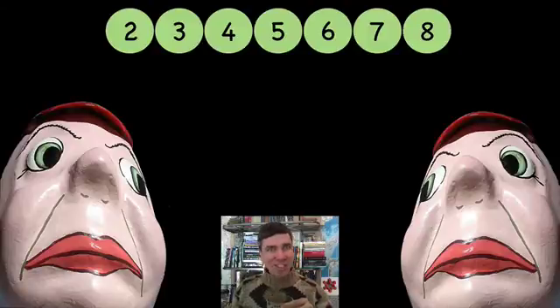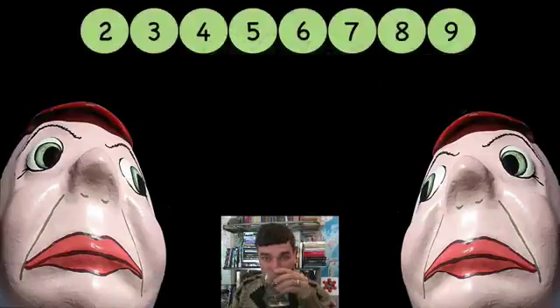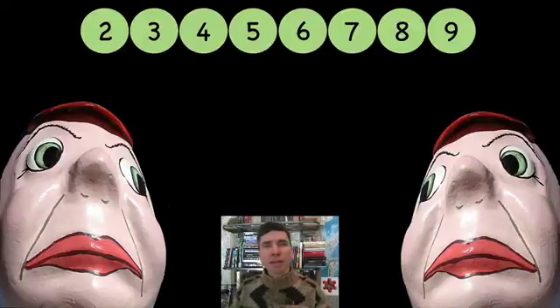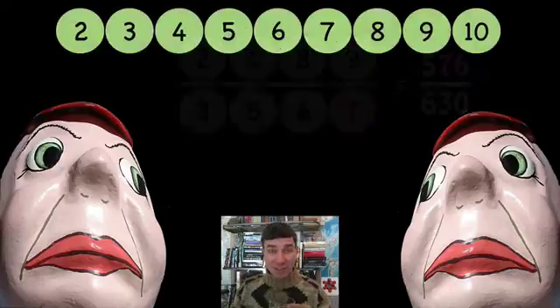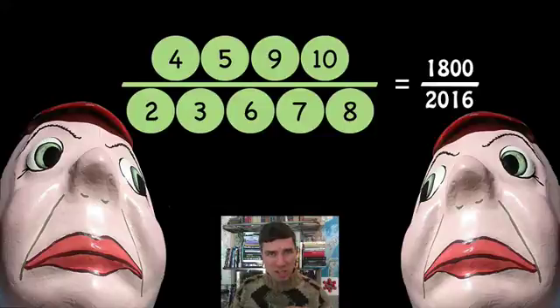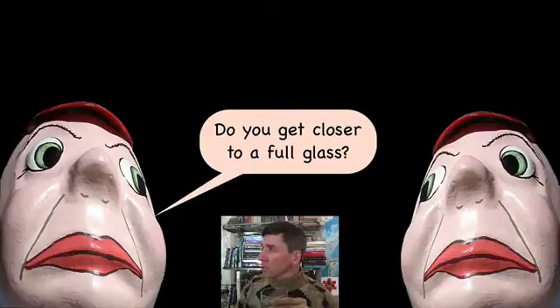This is getting difficult, right? This is going to be fun for the students to play this game and compete against Tweedledum and Tweedledee — you two would be fun to compete against. How is the best way to split up those? That looks good. That is getting difficult. Holy Moses — this is getting ridiculous. That's a very good question, Tweedledum. The more numbers we add, are we going to get closer to a full glass?